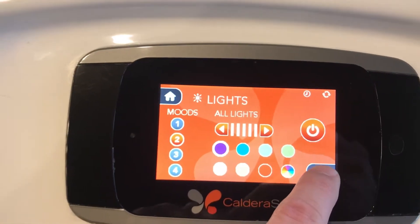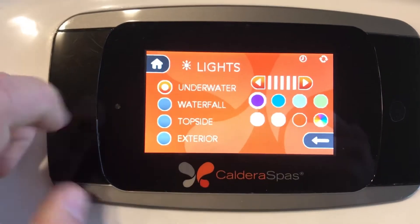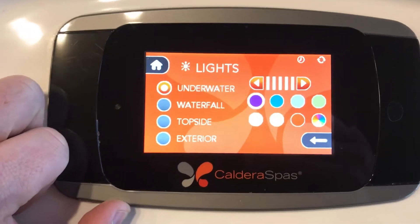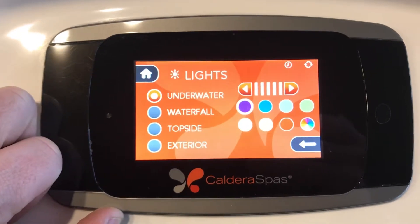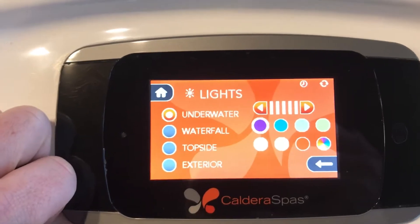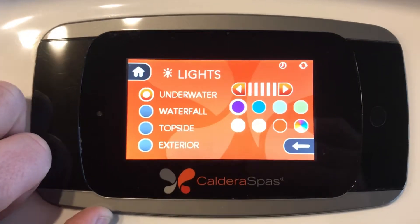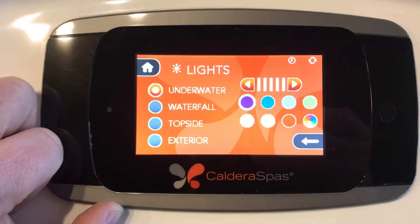Hit this bottom arrow to get into more customization. There are four zones that the spa can have a different color scheme applied to. You can have the underwater lights at a different color than the top side, or you can have the waterfall off, or just the exterior lights on. It's 100% customizable — you can spend a good while coming up with all different creative lighting options.